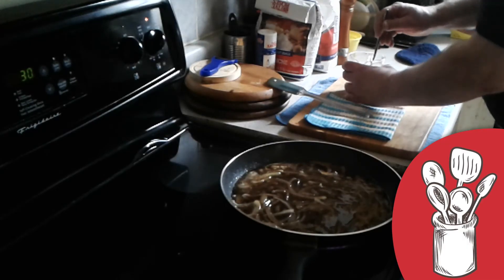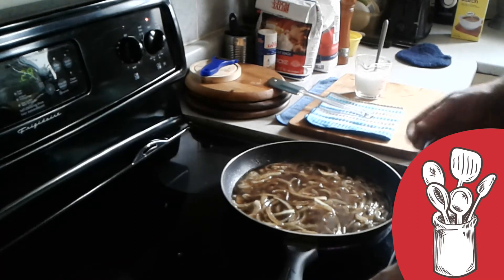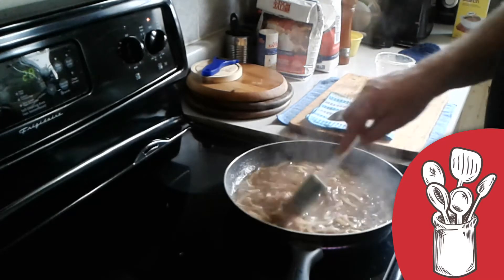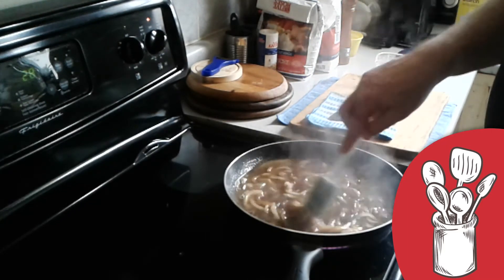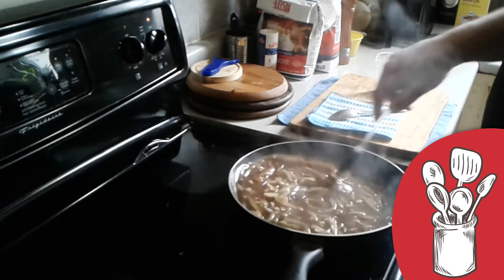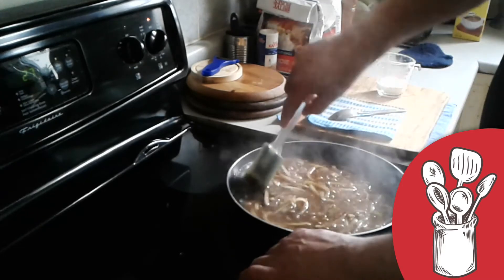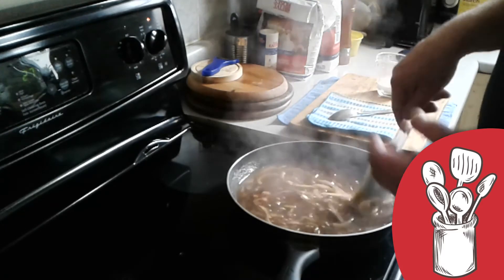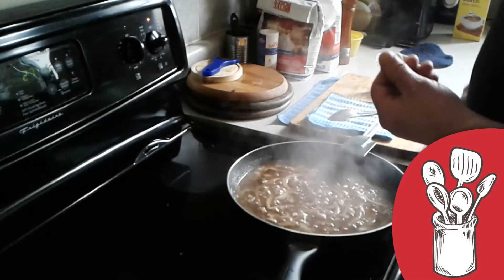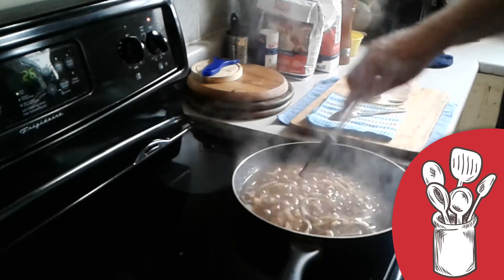Once it comes to a boil I'm going to add my cornstarch slurry, and you add it not all at once — a little at a time. If it gets too thick you can always add a little bit of water. As you can see it's coming to a boil. Give it a little mix and let it come back to a boil — it has to boil so that it cooks. If you don't have cornstarch you can use flour: two tablespoons to half a cup of cold water, mixed very well with no lumps. When using flour it definitely has to come to a boil to cook out the raw flour taste. The longer it cooks the thicker it's going to get.